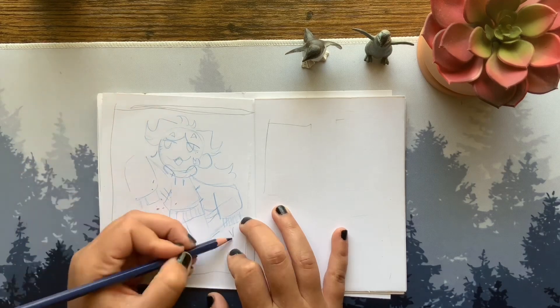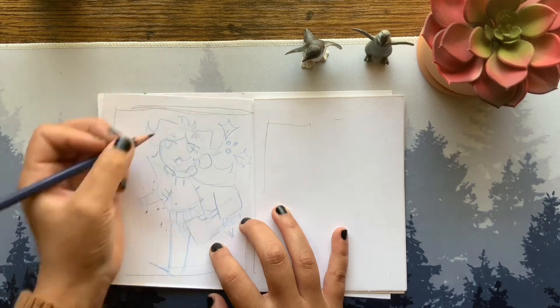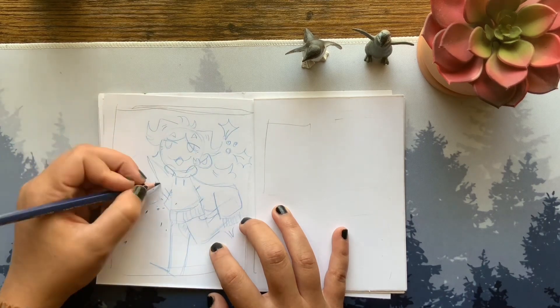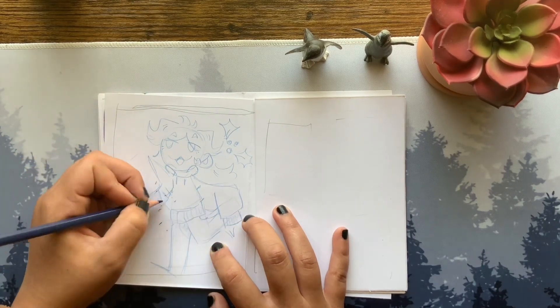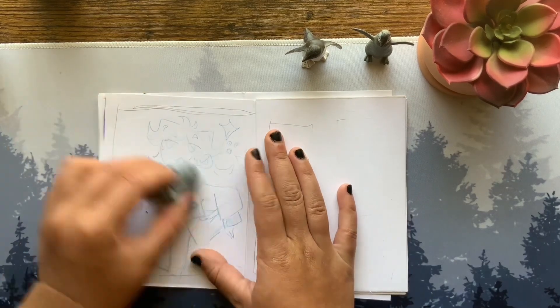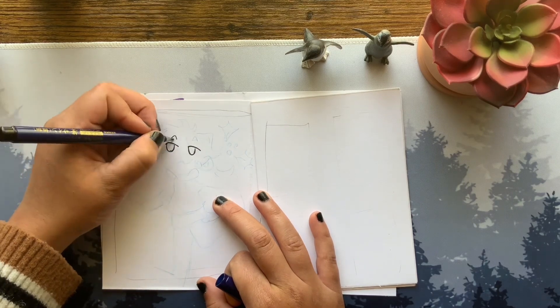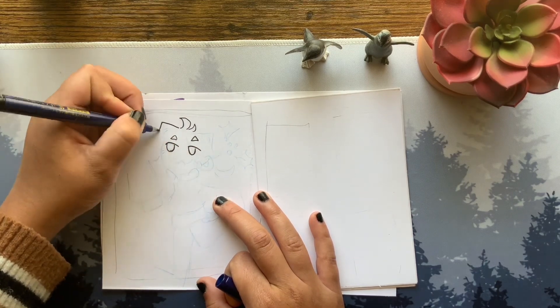I'm going to be working in this sketchbook that I'm doing with my friend. It's a collab sketchbook — we send it over the mail and I've kind of been falling behind it of late. As you can see, I've got my OC Holly on the page in this fun little chibi style that I have been doing lately, and I really like it.